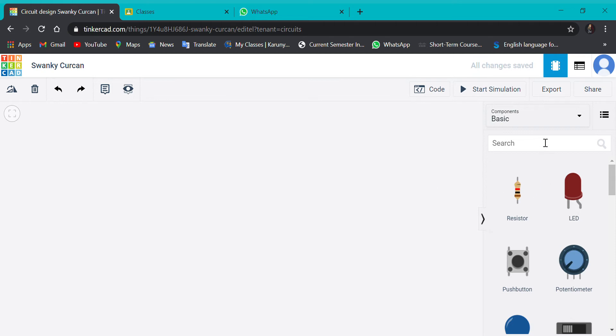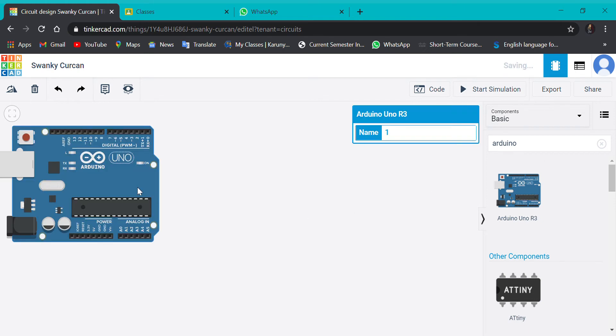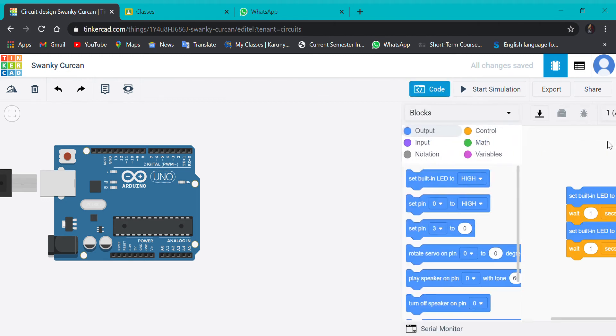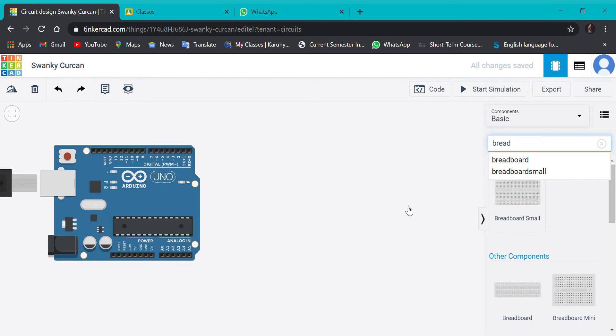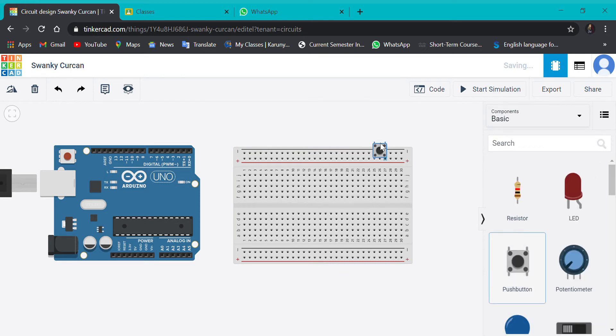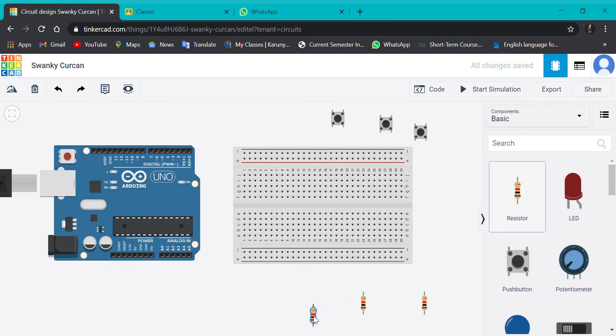For this experiment, first we need an Arduino board and a breadboard. We need three push buttons and six resistors — three for the push buttons and three for the LEDs. And we need three LED bulbs.